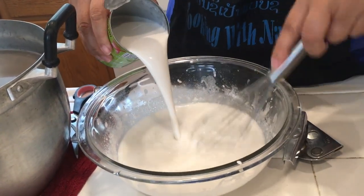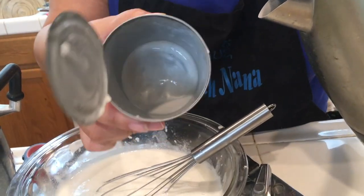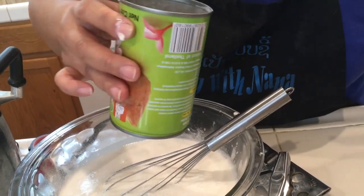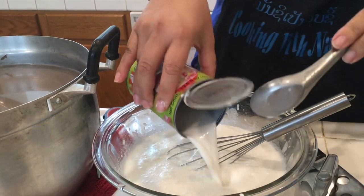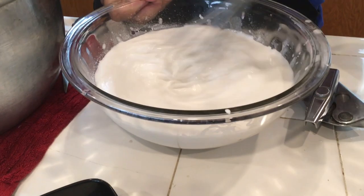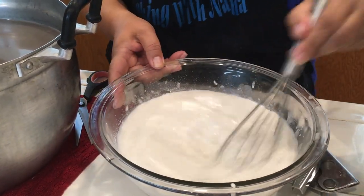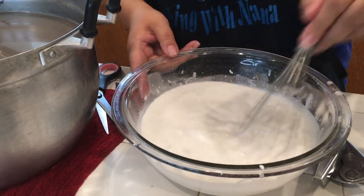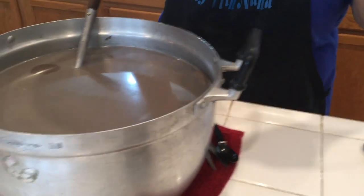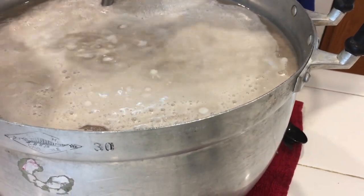Pour the coconut mixture in. You can see under the can there's coconut cream at the bottom - add just one spoonful in there because all the flavor is down there. Pour it in. Add a pinch - actually two pinches - of salt because you don't want it too salty. Taste the coconut - perfect. Pour it in for the creaminess we're looking for. That's how Nam Van should look.